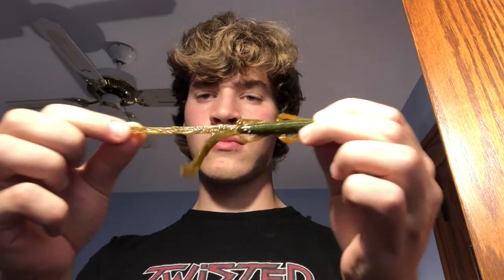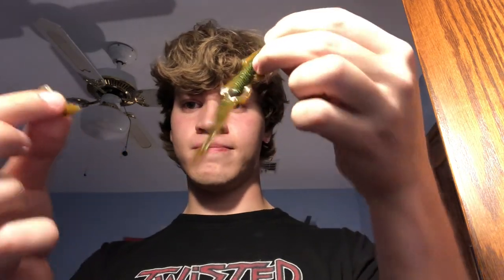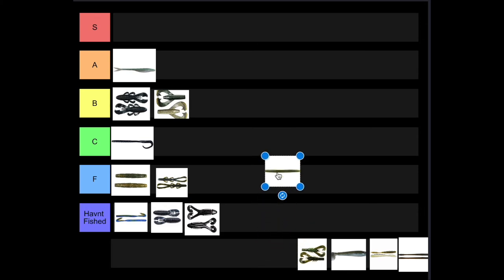Next we've got the Trench Hog. It falls in a very similar situation as the Mondo Worm — those long appendages just easily get ripped off by small fish or aggressive panfish. Once those appendages are gone, you're left with a skinny body with some appendages on the side, kind of like half a lizard body, which is just odd. For that reason it's going to go in F tier. There are other creature baits on the market that hold up better.